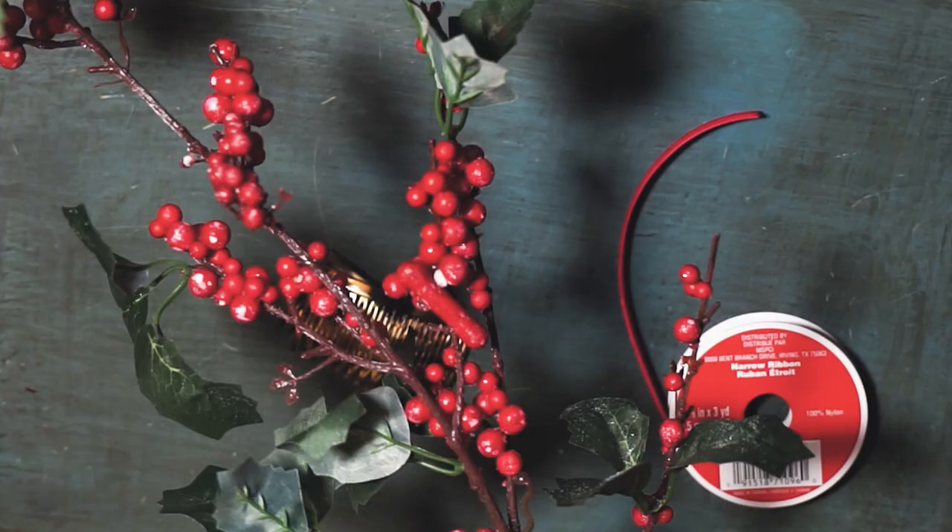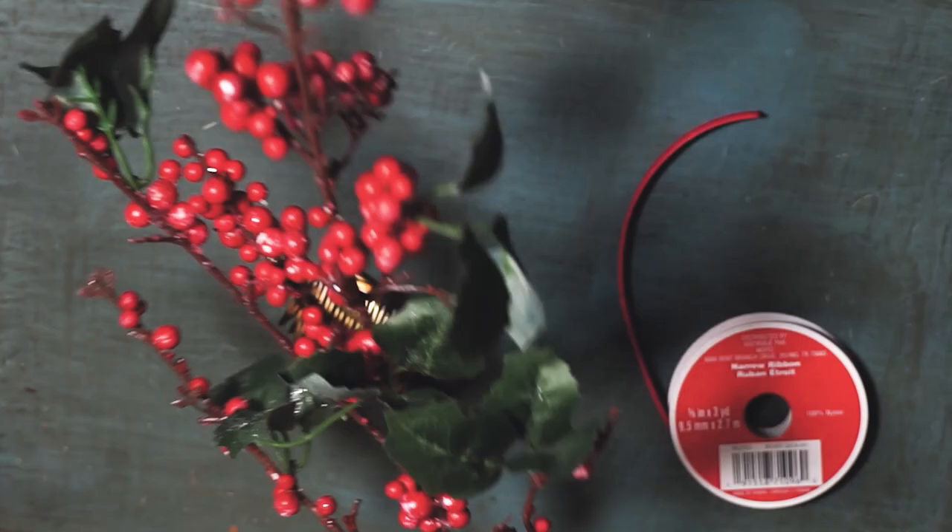So for the second pair I went with a more Christmassy vibe. I couldn't find any fake holly plants at Michael's, which I was a little bit surprised. So I did what I could. So again I started out with these hair combs and a bit of ribbon, and then this plant from Michael's.